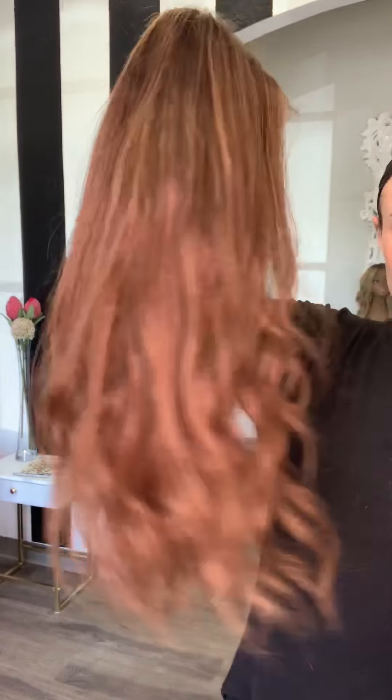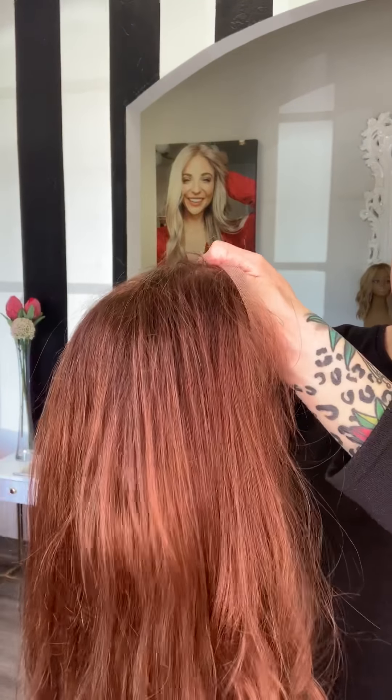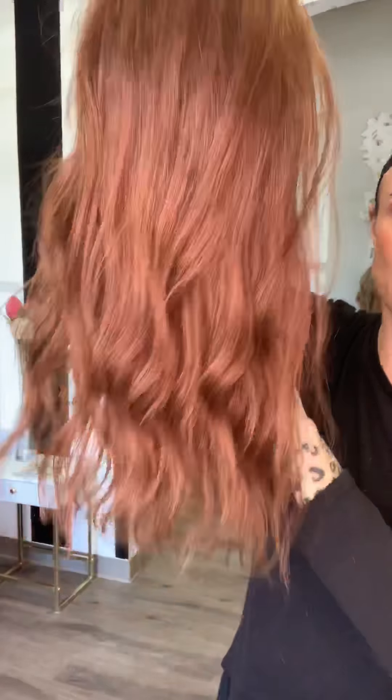I'm trying to see if you can get that. Yeah, there's that color — it's gorgeous. So she is Sienna. She is an illusion Slavic and she is a medium and 24 inches.